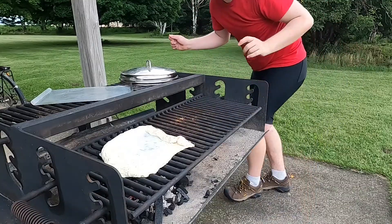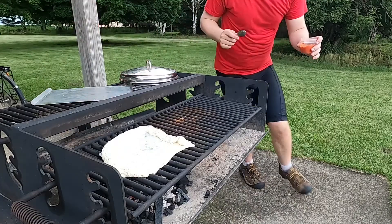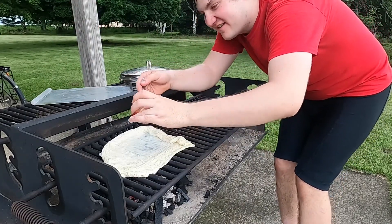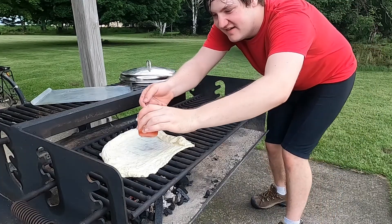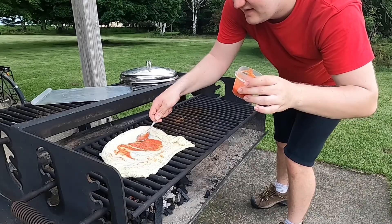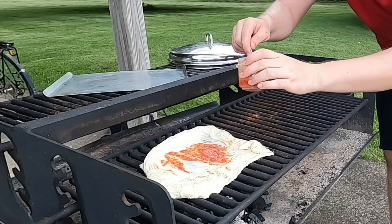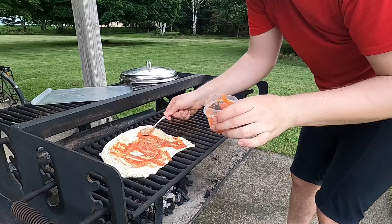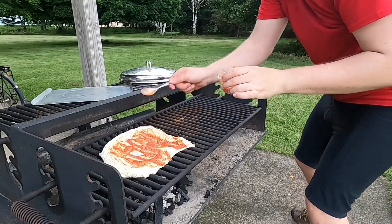Alright, let's go get the sauce. I really hope this turns out well. I'm gonna grab some of this pizza sauce and just spread it across the bread. I hope it works. It's a good amount of sauce I think — we're just gonna go with it.